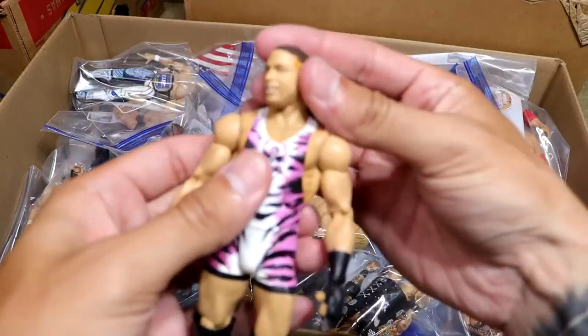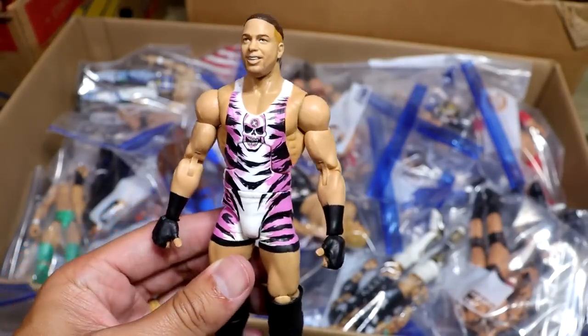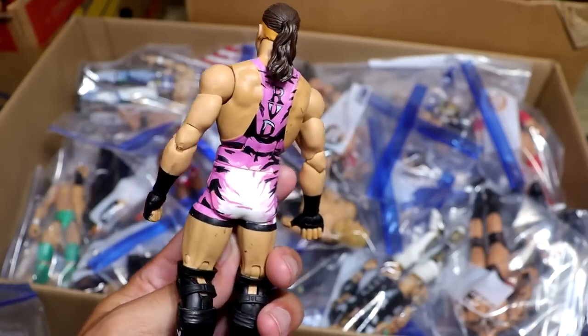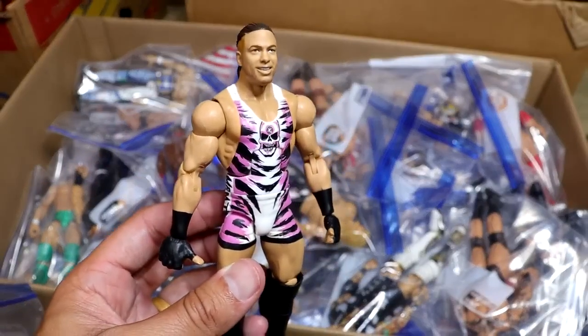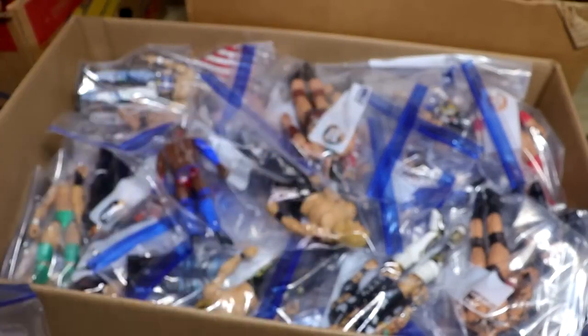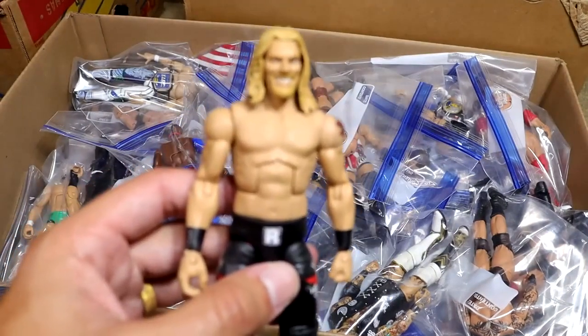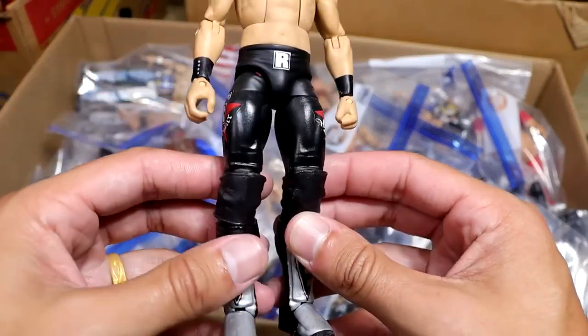Next up, we have the Elite 91 RVD Tiger Stripes in pink. I did do this myself — it's pink with a fade into white. It's pretty much just the Elite 91 except it has pink instead of orange. I thought it was a pretty cool thing, and that figure is one of my favorite Mattels of all time — the Tiger Stripes Elite RVD. Next up we have my Cash-in Edge from New Year's Revolution, and this is pretty sweet.